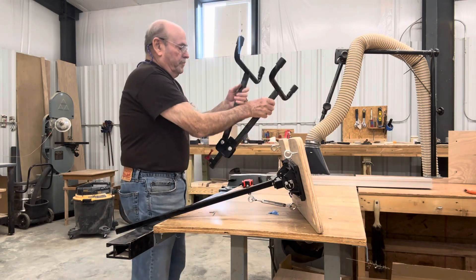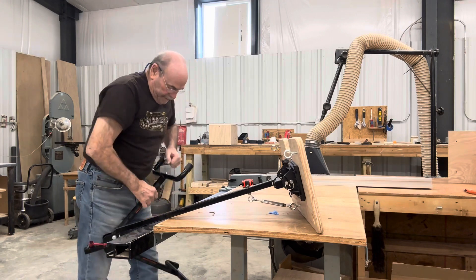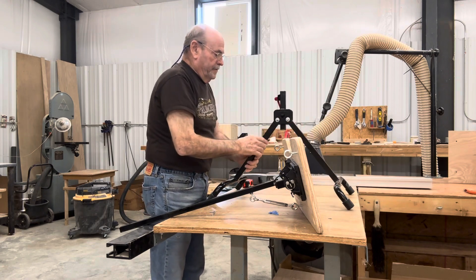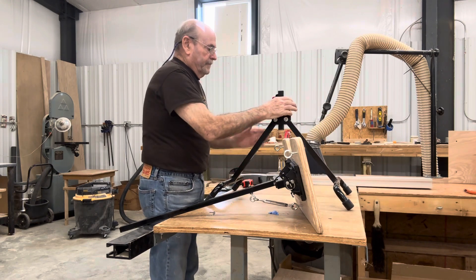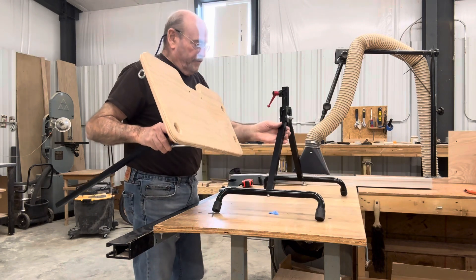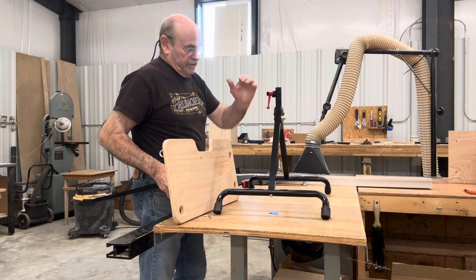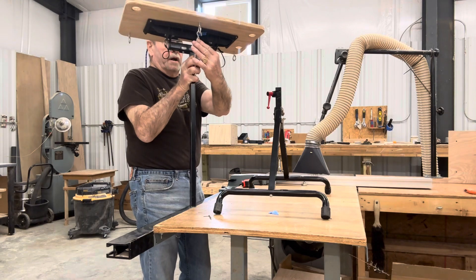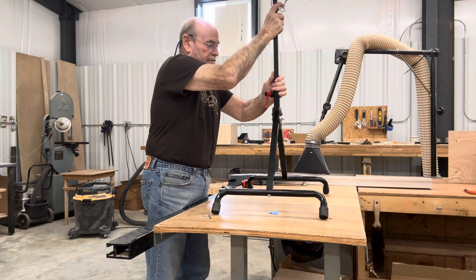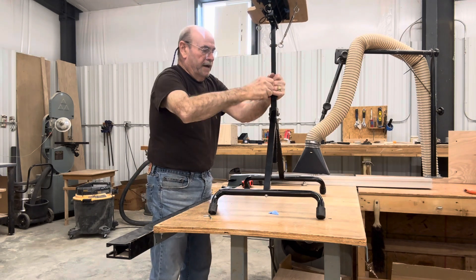The base will come collapsed — you have to pull it apart. You may have to stand on one end and pull it up. A lot of people turn this so the feet go in the middle, but I would suggest putting it where the tightening crank is toward you and the other end is away from you like this. Get it down to the height you want — righty tighty, lefty loosey.